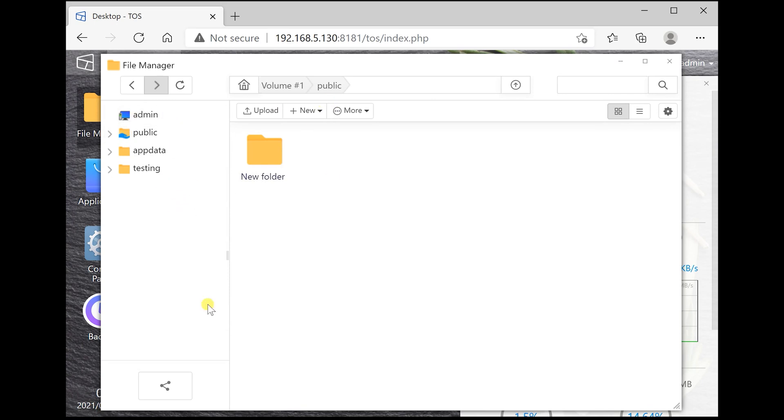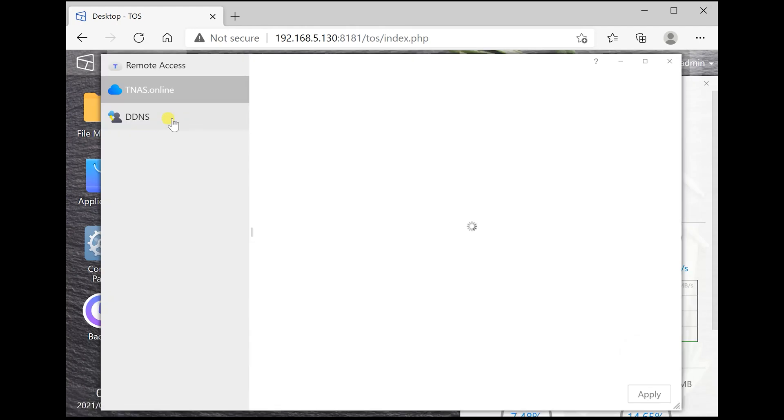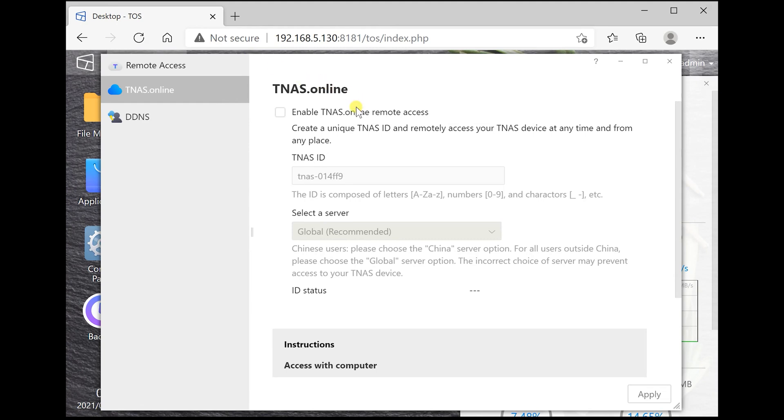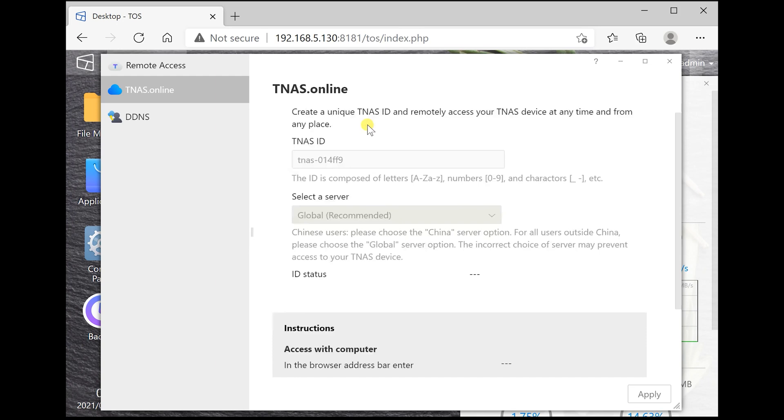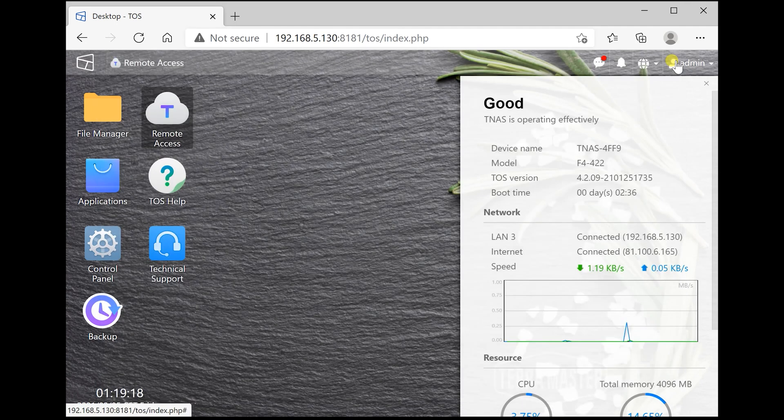This is the file manager where you can create and sort out all your shared folders. I've created a testing folder, accessed it from my PC, and mapped it as a network drive, which is all pretty easy to do. The NAS also supports remote access, so if you're trying to access your files from outside your network you can do that too — and that's all pretty easy to set up. But today we're focusing on the actual networking speeds you can get on a home network.